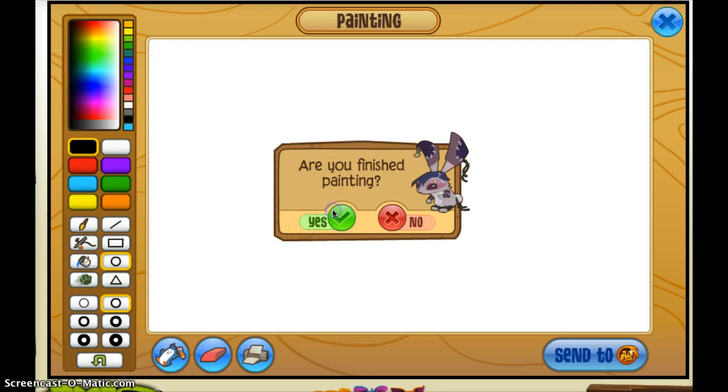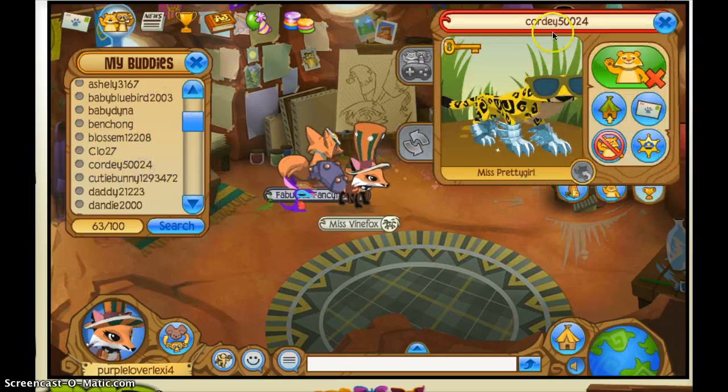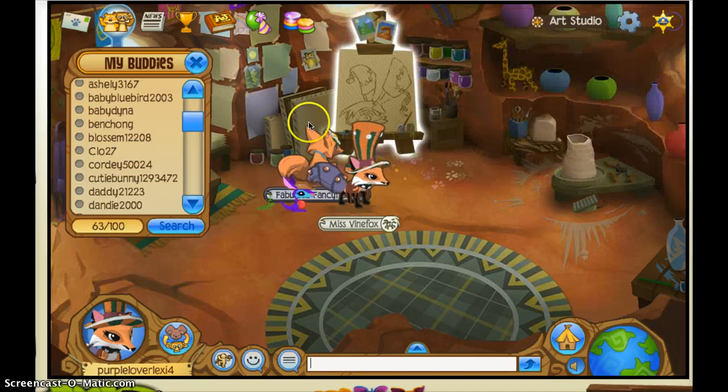Hi Jammers and welcome to another video. Today I'm going to start fan art, and I am going to make a phantom for one of my fans, Cordy 50024. I hope she's watching this. So we're going to draw a phantom.